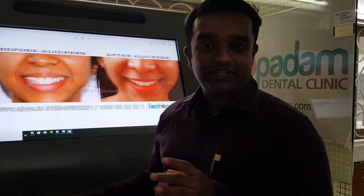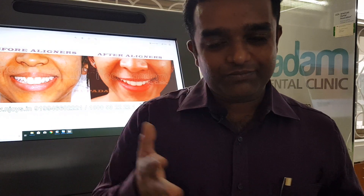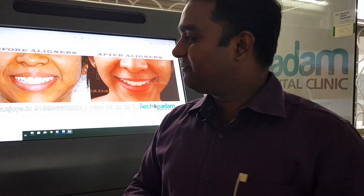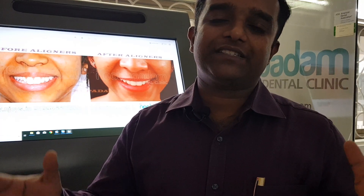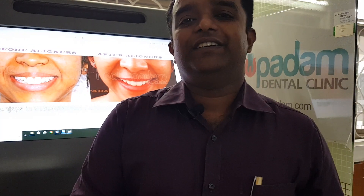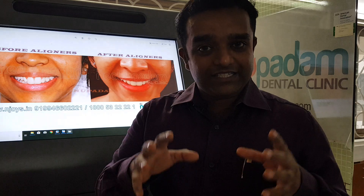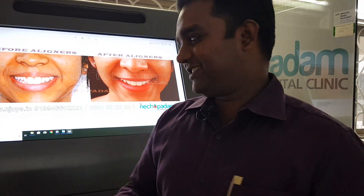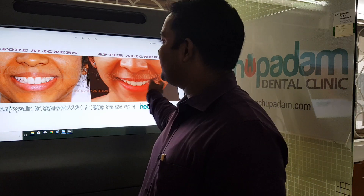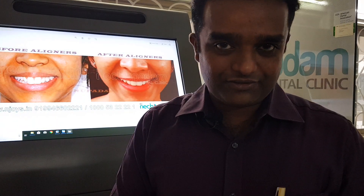We have done 260 plus cases in India — Invisalign cases, clear aligner cases, smaller cases, extraction cases — and it works as amazingly as any other orthodontic treatment with wires and braces. It can be done in most cases, but cases have to be carefully selected to get a good result, and a retention phase is also needed.